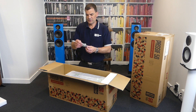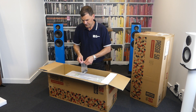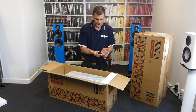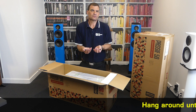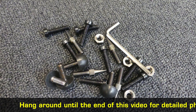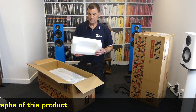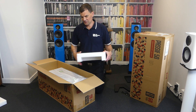There is a Ziploc bag with all sorts of accessories in it: an Allen key for putting everything together, some rubber feet, hex bolts, and screws. The closed-cell foam at the other end of the box is more modest, since of course it's not holding any of the accessories.